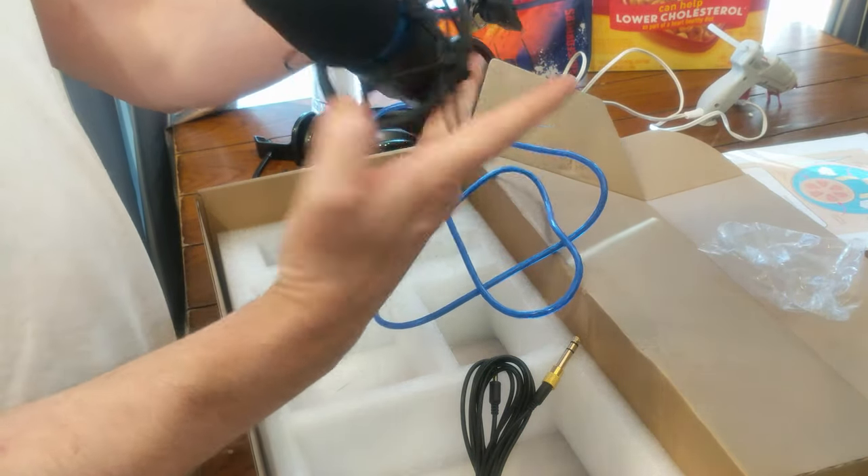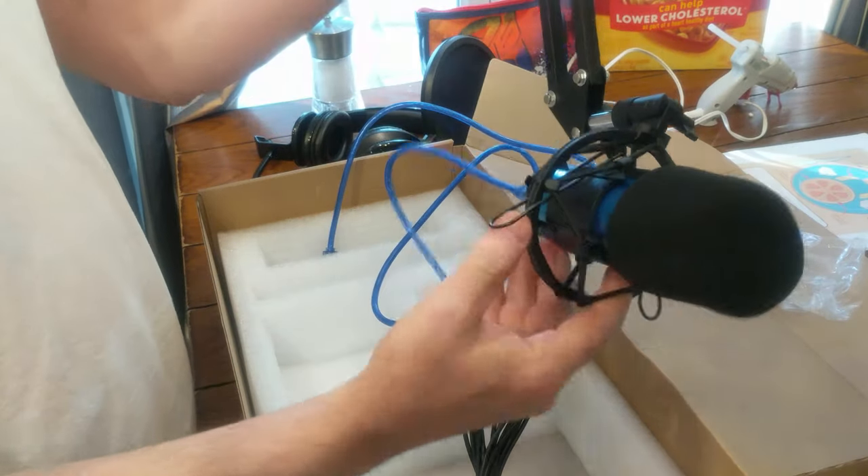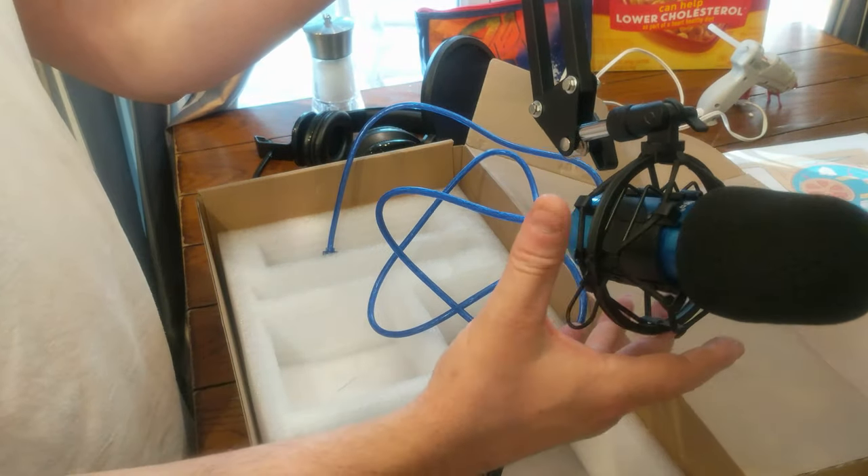Very excited looking forward to using this for voiceovers and for my upcoming podcast endeavor with my fellow pharmacist buddy. He ordered the same mic, so Ben, this is what it's going to look like out of the box.